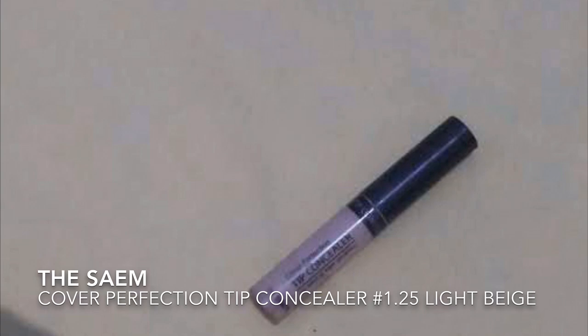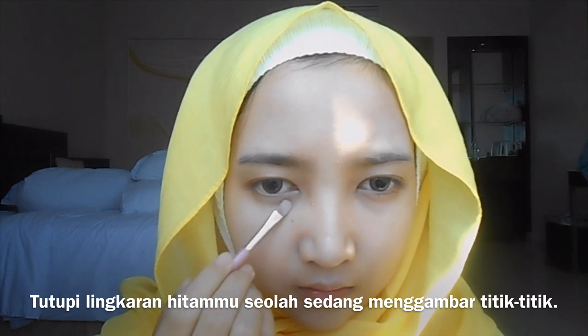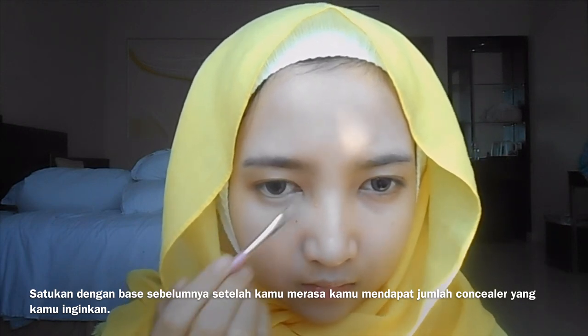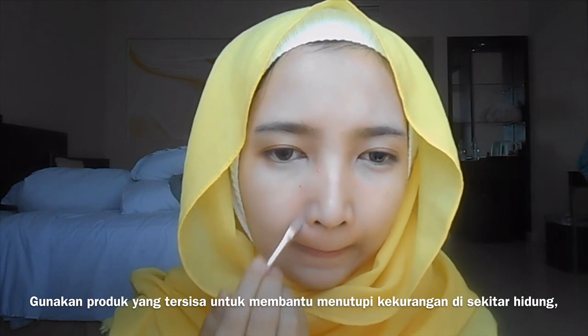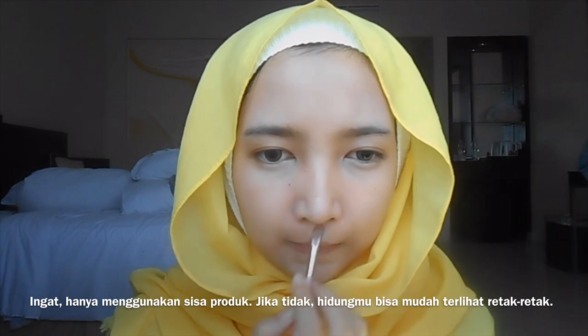Use the same Cover Perfection Tip Concealer number 1.25 Light Beige. Cover your dark circles in a stippling motion and blend it into the previous base. After you have the amount of concealer you want on your face, do the same with the other side. Use the remaining product to conceal imperfections around your nose.